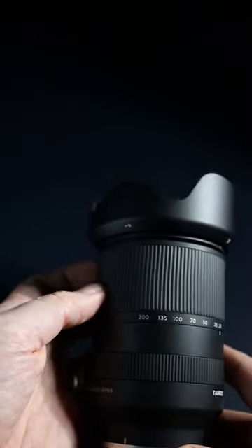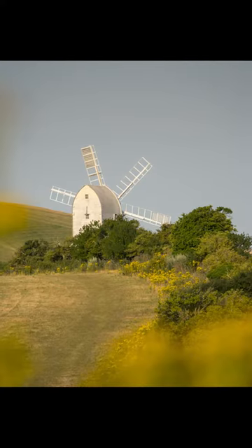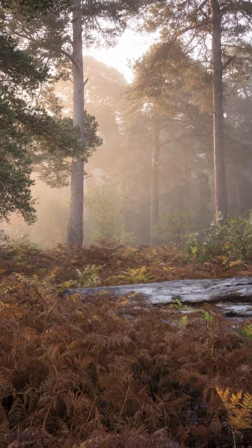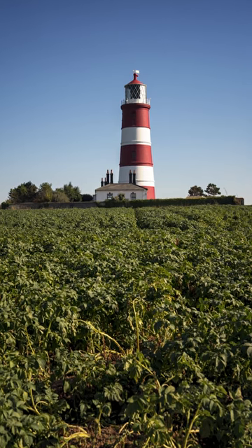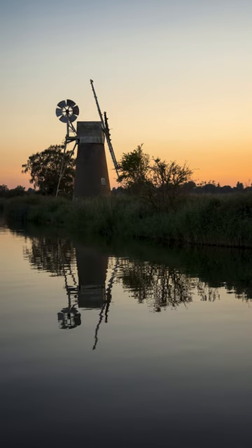Not only does it have a massive zoom range, but it's got an aperture of f2.8 at the wide end, stepping down to f5.6 as it zooms in. For landscape photography, when the camera is locked down on a tripod, this is perfect. I tend to stick to apertures between f8 and f11 anyway, and this lens produces great results even under close inspection.